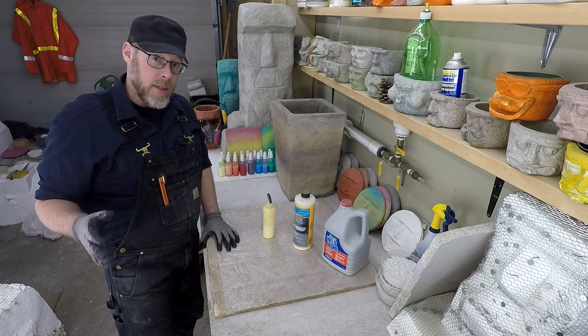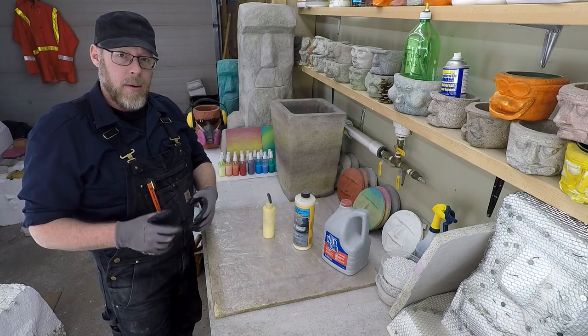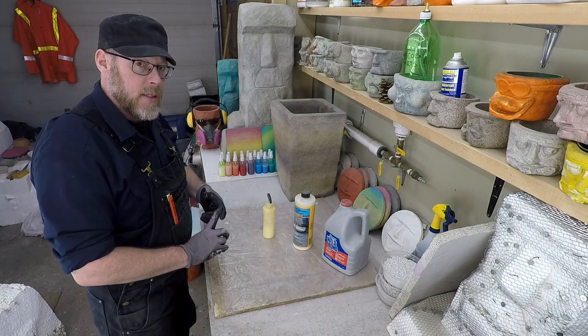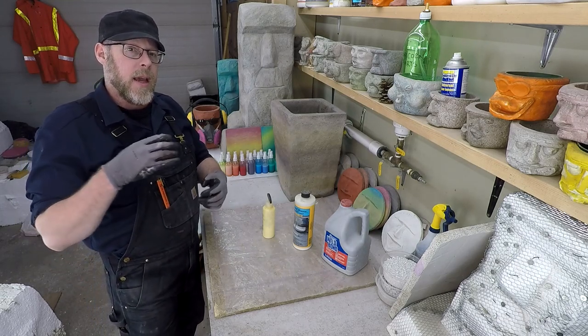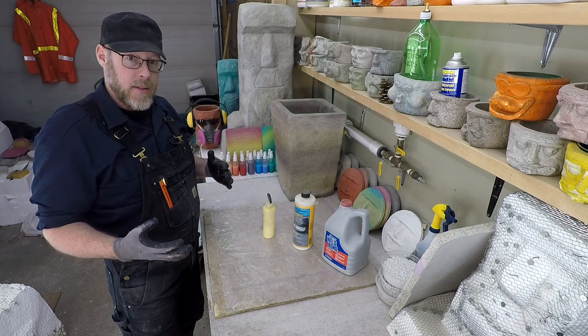It's also going to change the set time. So it's going to change how it feels on the trowel, how long it takes to set up, how strong it is, and how readily moisture absorbs into the surface — a whole bunch of different things.